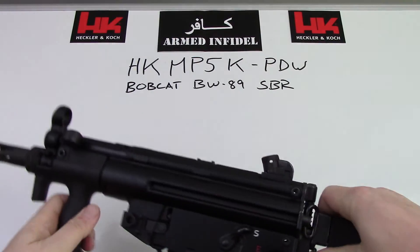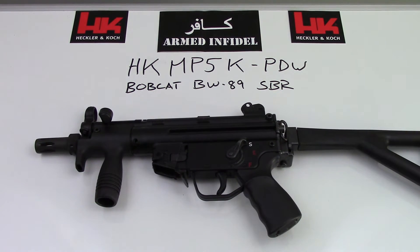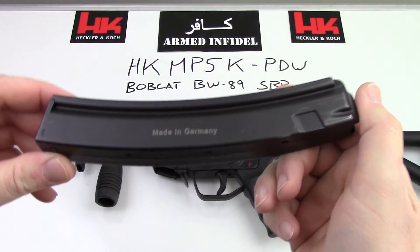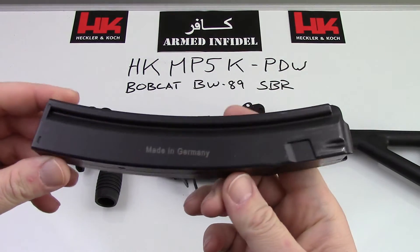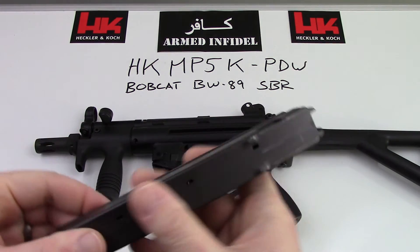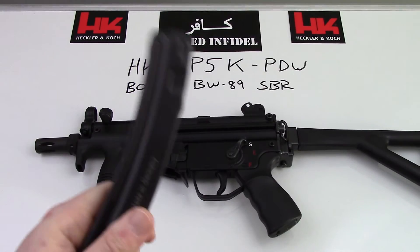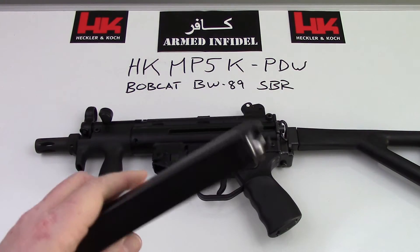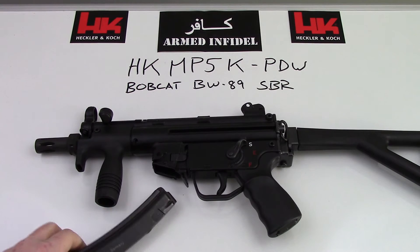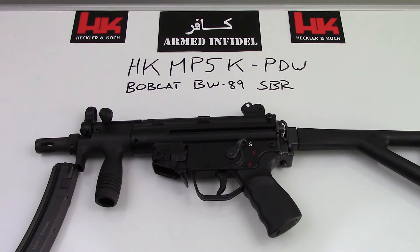A couple of things to note about these guns — number one are the magazines. This is a modern-day H&K MP5 magazine, stamped 'made in Germany' and built by H&K. It is of wonderful quality. It is also hugely expensive — these magazines are about a hundred bucks apiece when you can find them. They'll break your heart, but they'll also make the gun function properly.